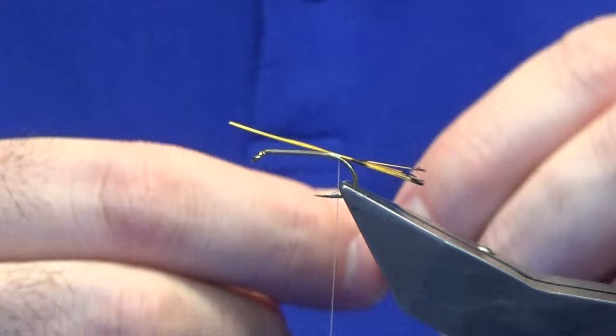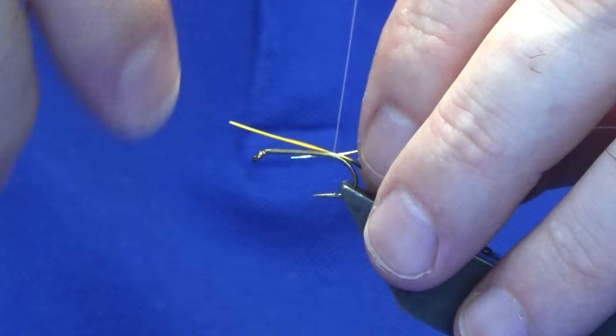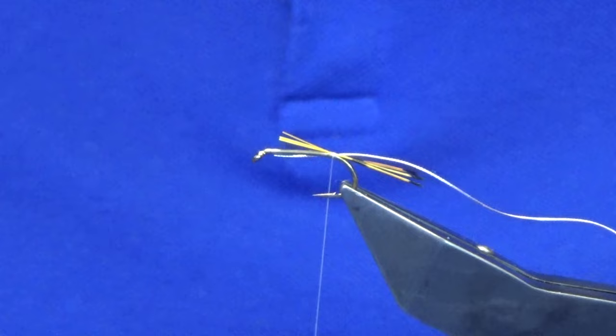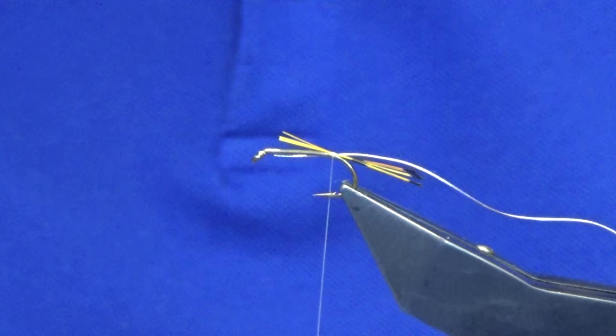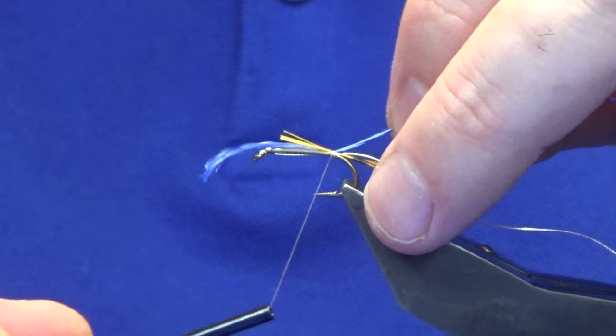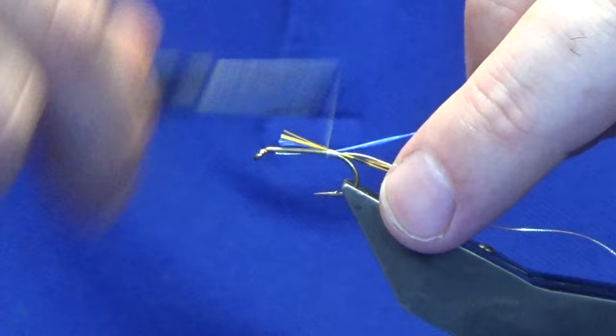Catch in the oval silver tinsel or silver wire, then trim it to length. For the body I'm going to use a royal blue floss — you could use a lighter blue if you prefer. Trim away the waste, pull the floss up to the hook, then just work your thread forward.